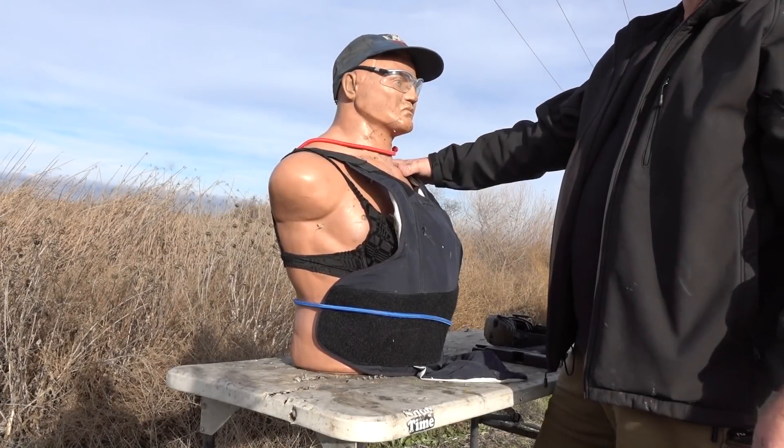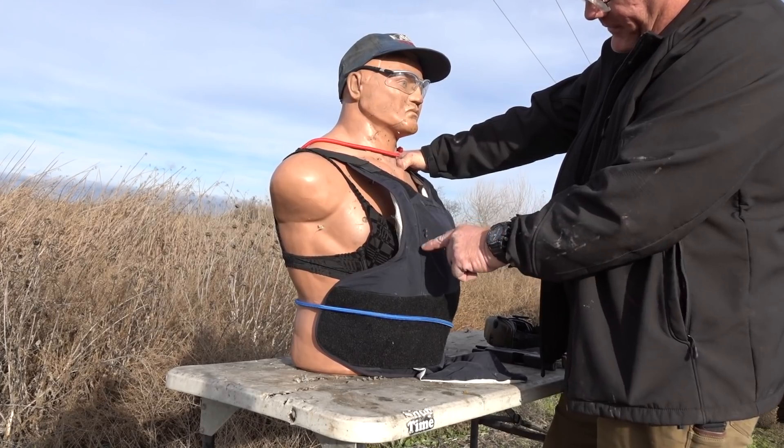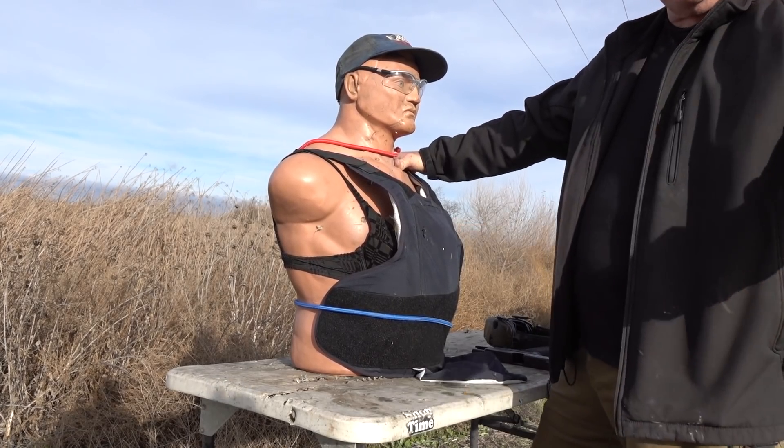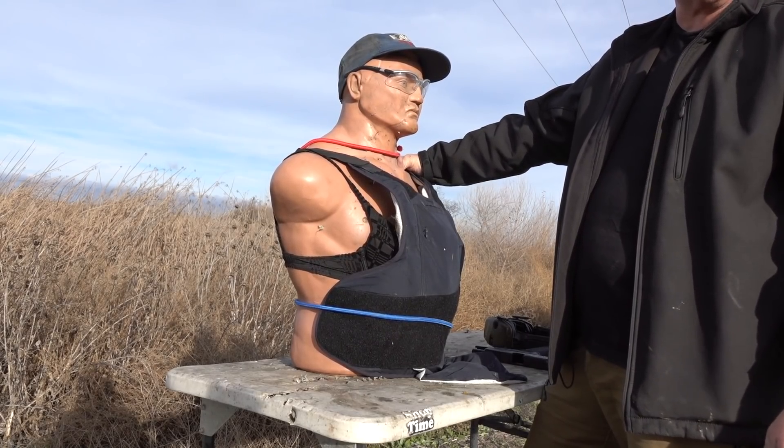We've checked it after each round. We have a 10mm, a .45, a 9mm, and a .22. We didn't shoot a .40 because it's kind of what's the point — it's tucked in there between the 9 and the 10.